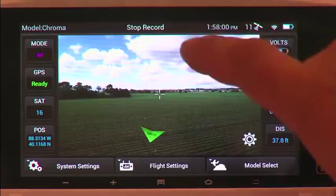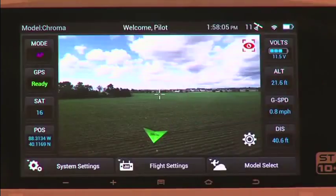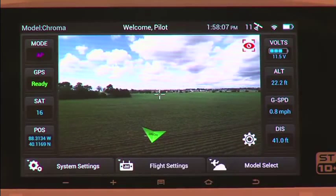The large touchscreen display lets you see everything the camera sees. You can even see the Chroma's altitude, speed, battery voltage, and more.